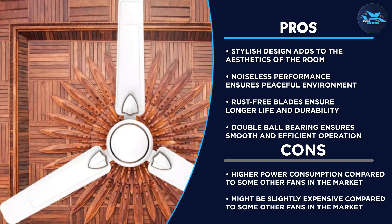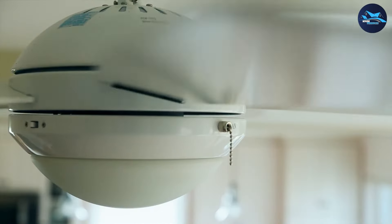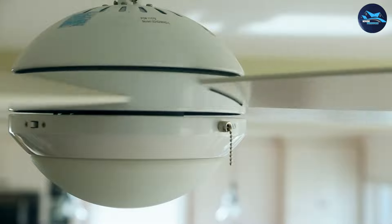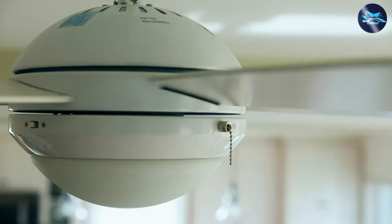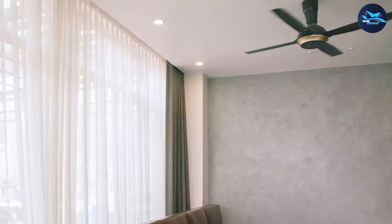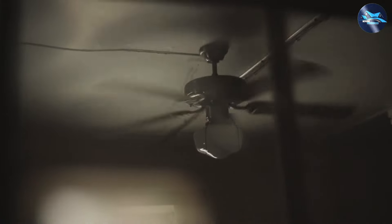Overall, the Bajaj 4 1200mm ceiling fan is an excellent choice for those who are looking for a stylish, efficient, and easy-to-maintain ceiling fan. Its sleek design, energy efficiency, and low noise level make it a great addition to any home or office. However, its price may be slightly higher than other similar ceiling fans in the market, and it may not be suitable for very large rooms.